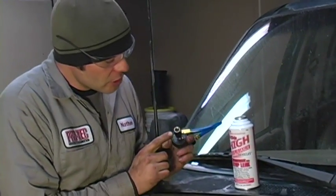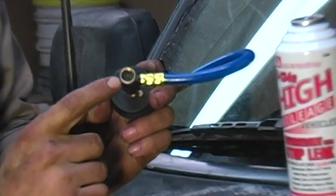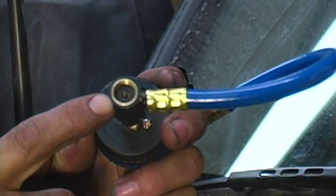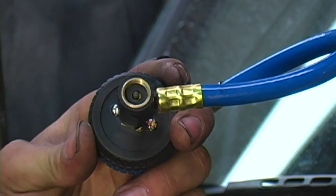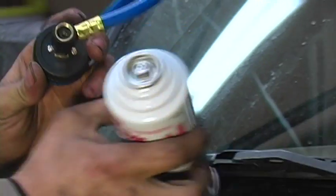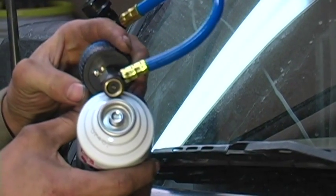As you can see, if you look closely on the inside of the valve, you will see a very sharp protrusion sticking out. That is what's used to pierce the seal in the top of the refrigerant can.